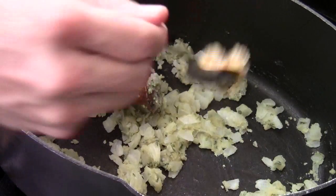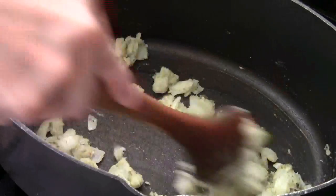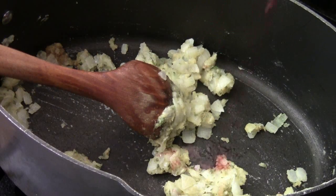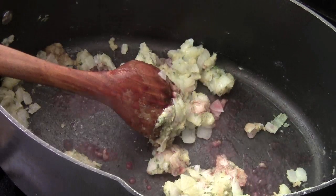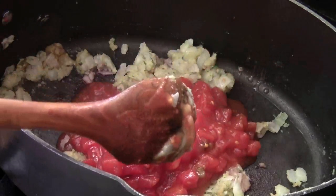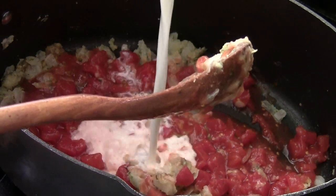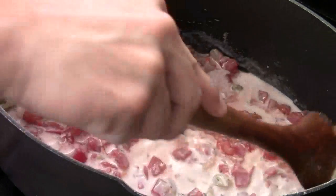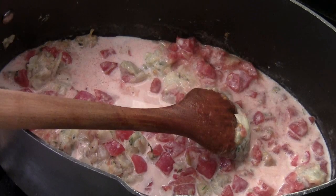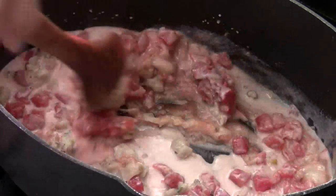Then we add in some ginger and garlic. I crank the heat to medium now — I was using medium-low earlier to cook the flour and the onion. We're going to add some red cooking wine, just a couple of tablespoons. Then we add in some diced canned tomato and about a cup of milk. Also a couple tablespoons of tomato paste — give them a quick stir to make it nice and even.